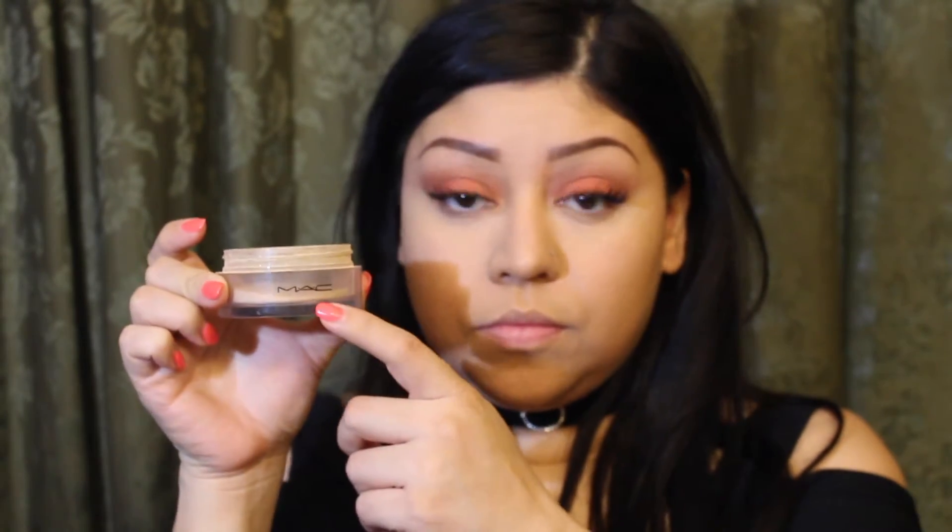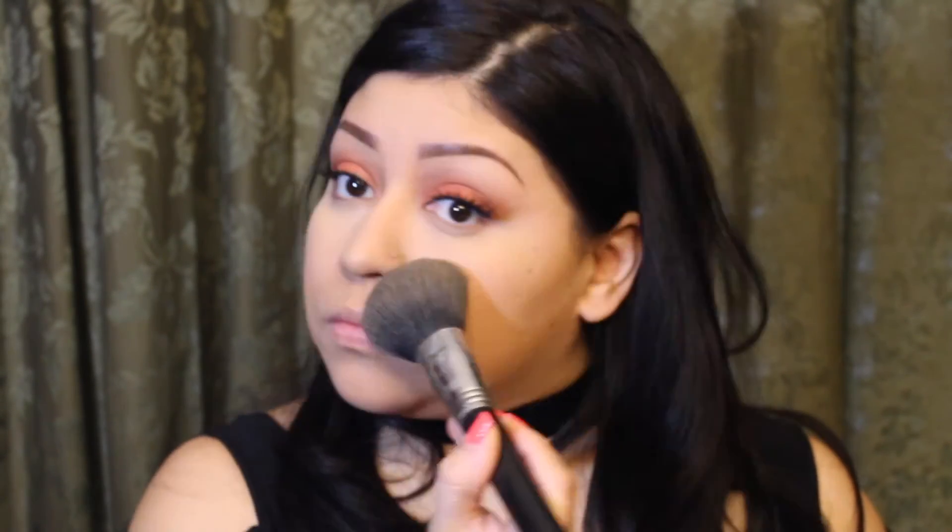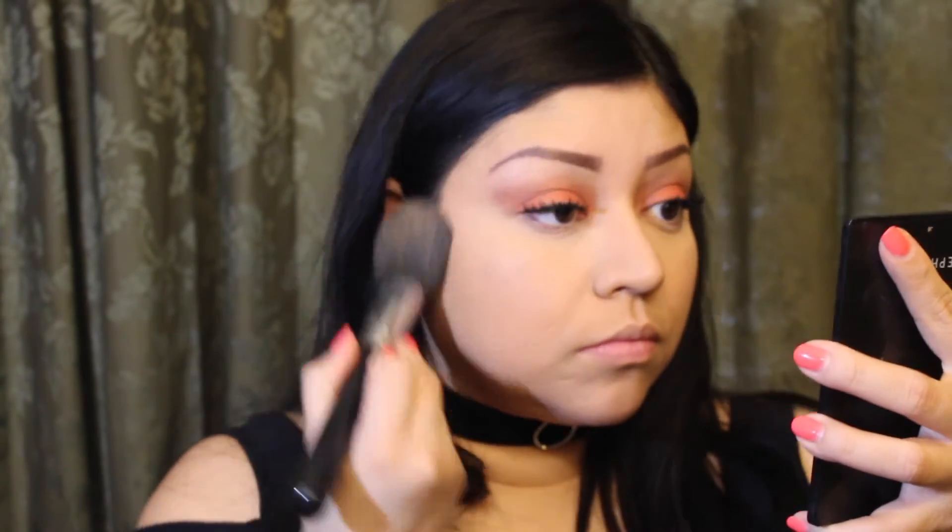If you suffer from dark circles, you want to make sure you add a really good concealer. I really like this one — it's very creamy but not too drying for under the eyes. After that I grab my translucent powder by Laura Mercier and use my beauty blender to set my under eyes and avoid any creasing. You definitely want to set anything creamy with a powder. Then I grab my MAC Mineralized Foundation powder to set my face all over so everything stays on all day.